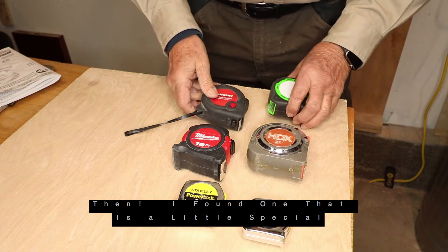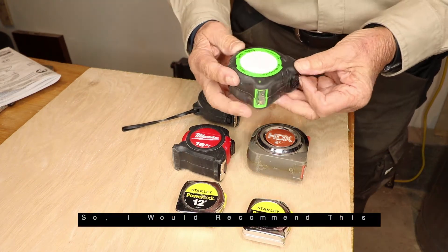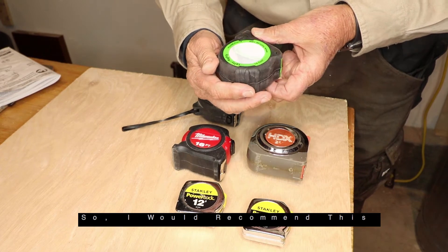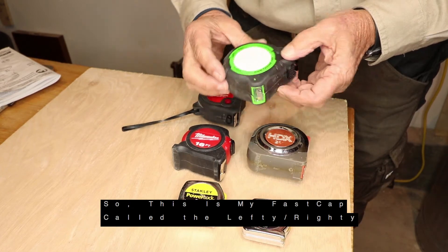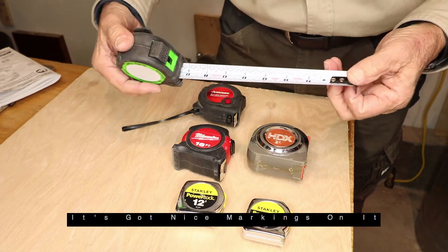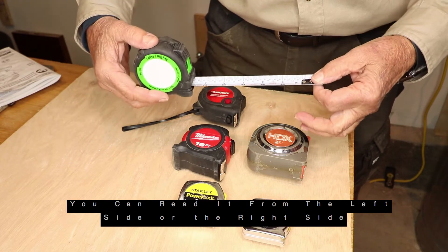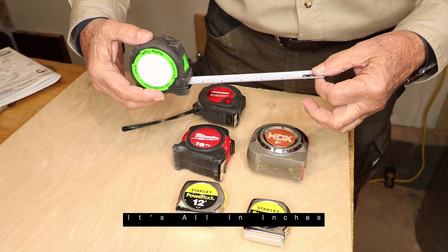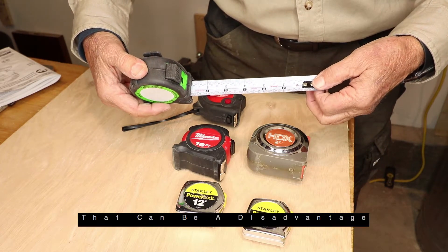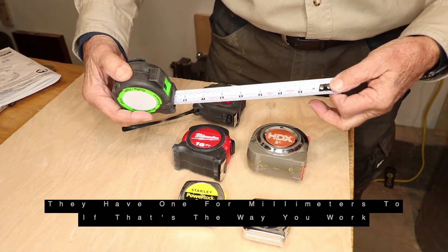Then I found one that's a little special, and so I recommend this. This is my Fast Cap Lefty Righty. It's got a nice marker on it — you can read it from the left side or the right side. It's all in inches, so that could be a disadvantage, but they have one for millimeters too if that's the way you work.